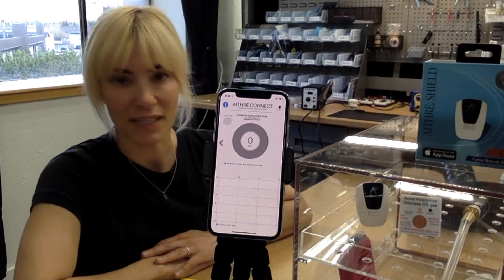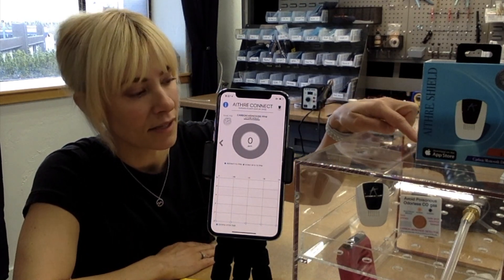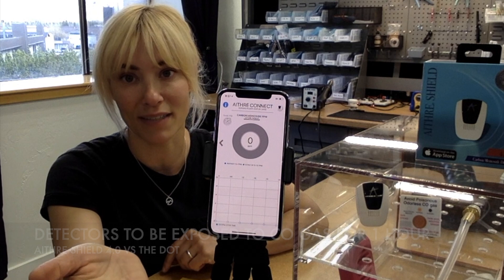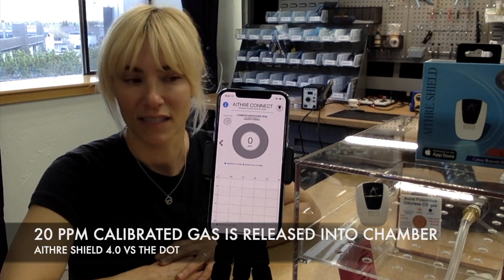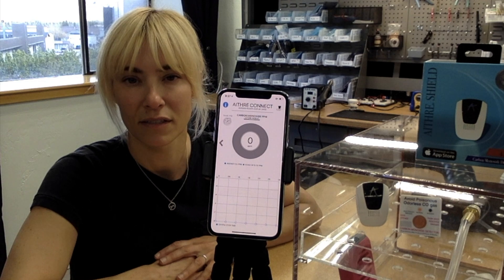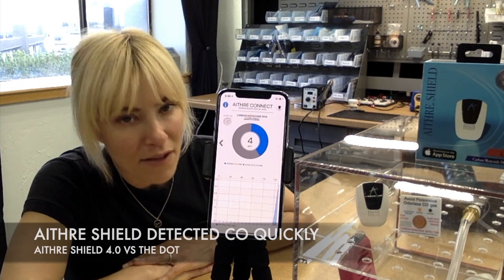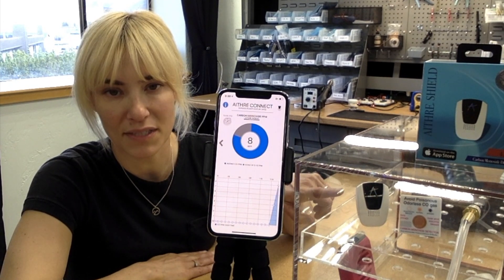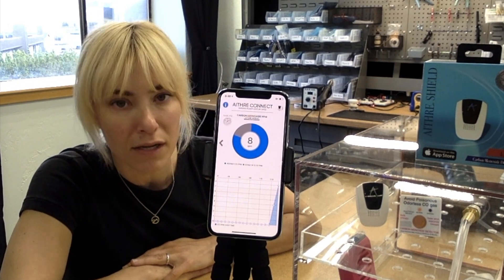We're going to release 20 parts per million into the chamber — you might hear a hissing sound as it goes in. Keep our eye on the DOT, the 4.0, and the hypoxia flight display for real-time carbon monoxide readings. Here's the gas going into the chamber. The Ithra Shield 4.0 is already at 4 parts per million. The blue light is glowing on the detector, indicating it's below 10 parts per million. The DOT is still its normal indication color.